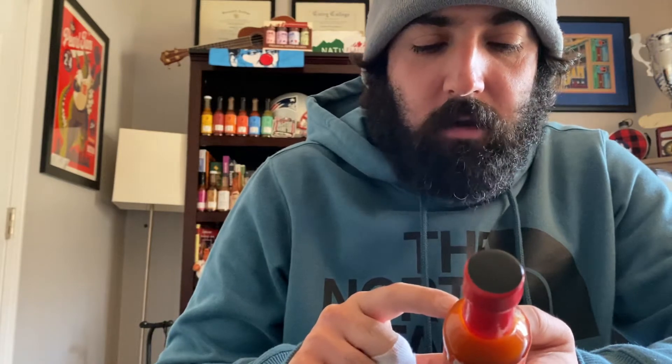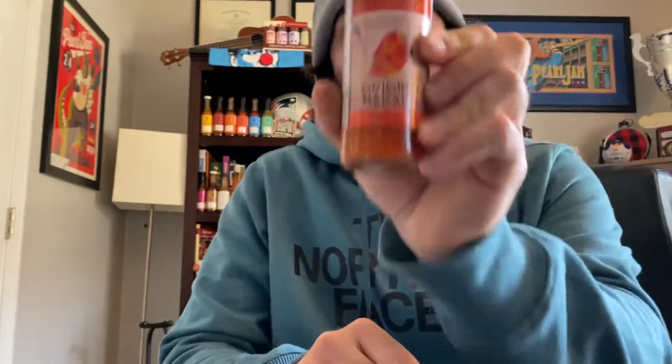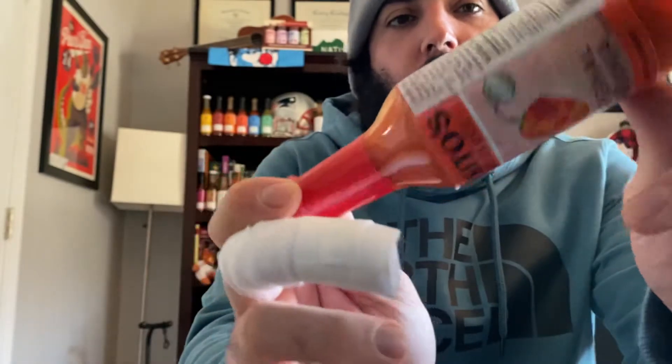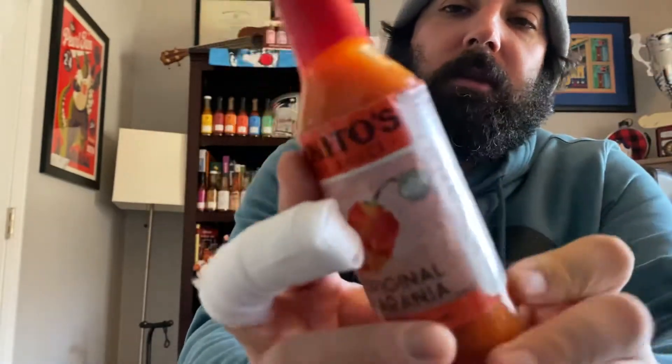We've got orange habanero peppers from Shadow Creek Farm in Fairfax, Vermont, carrots from Full Moon Farm in Heinzburg, Vermont, onions, red peppers, garlic, lime, lime juice, white vinegar, and Maine sea salt — all organic. Really simple ingredient list. You can see how orange this is from the orange habaneros and the carrots in there.